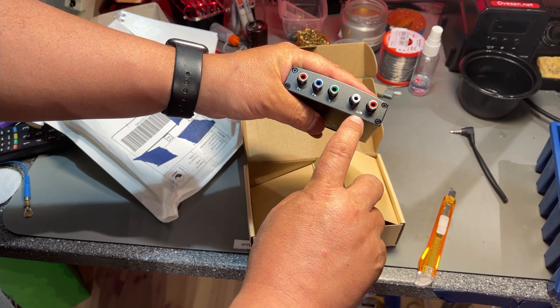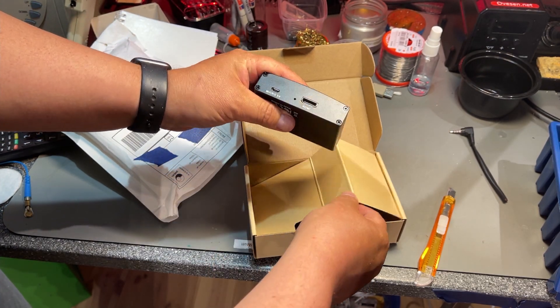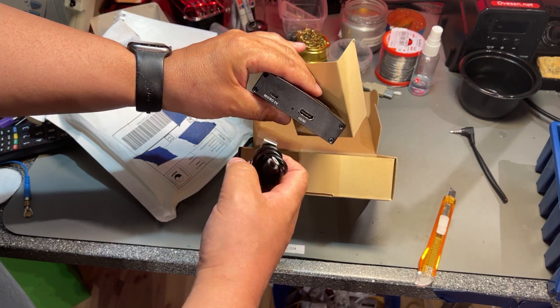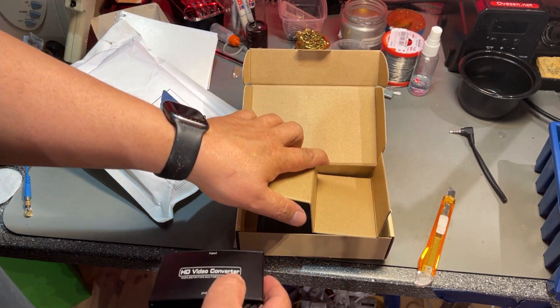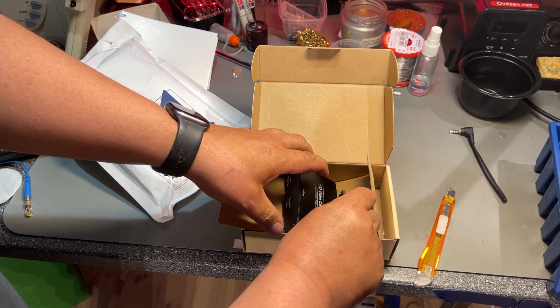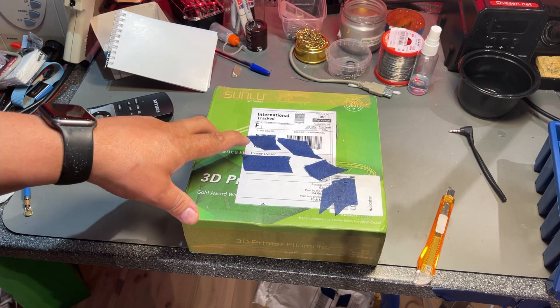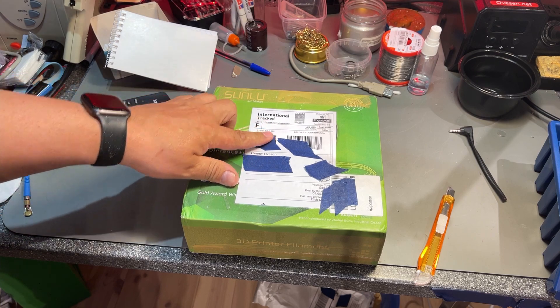It takes PR, PB, Y and sound input, outputs HDMI, and needs 5 volts input which is not supplied — probably because it was so cheap, only 30 euros including shipping.